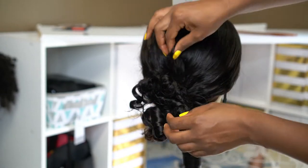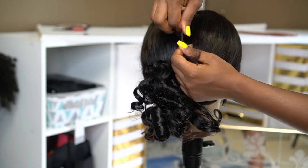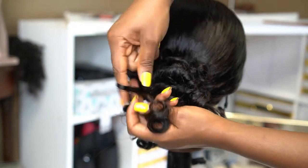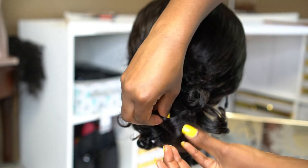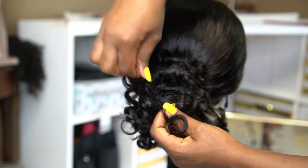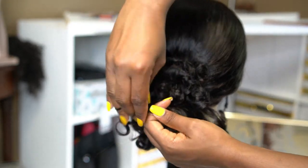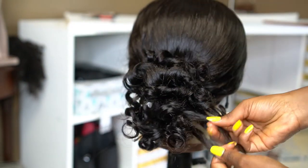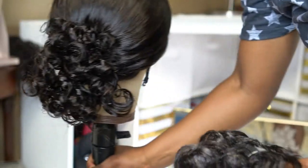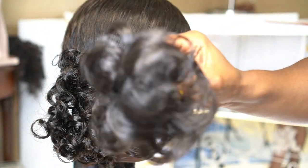I'm going to separate the curls using argan oil — that's my favorite, link in the description. I pick up a portion of the hair that was wrapped around the flexi rod, apply a little bit of argan oil, and separate that piece into several. I grasp small portions, wrap each around my finger, and let go. Keep doing that to everything at the back that was curled, and try to make it as smooth as possible.